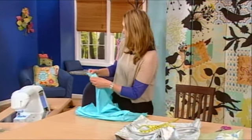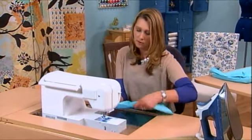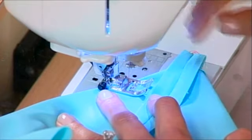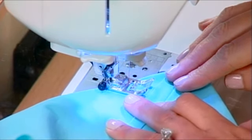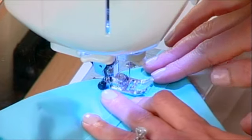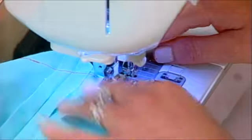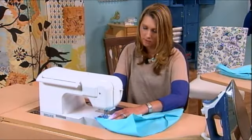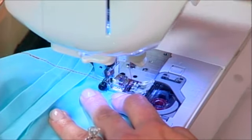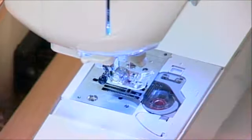So I'm going to stitch that. This is just set for a basic straight stitch, two and a half millimeters. And you're just going to sew right across. And that's all there is to boxing that corner.